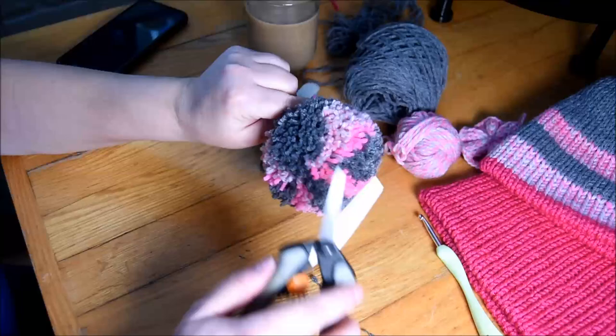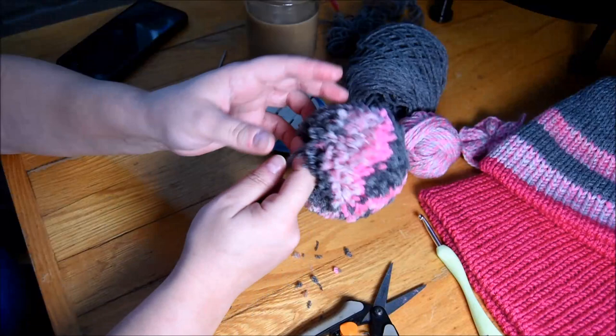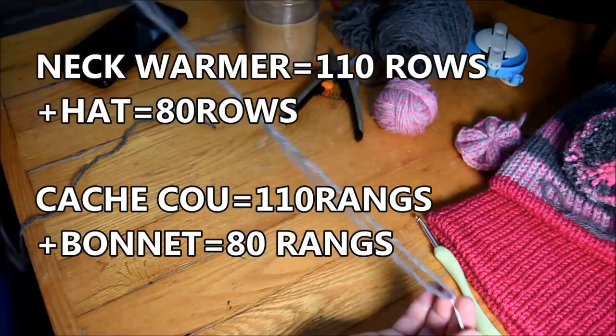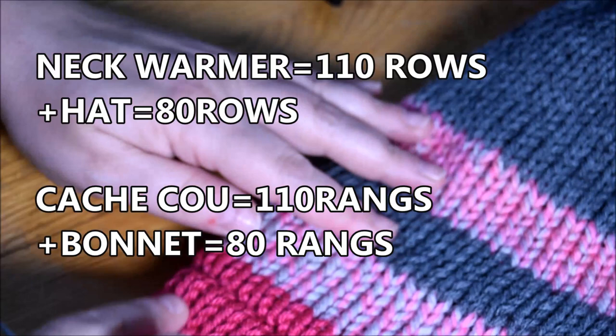I love those machines — just a little bit of cutting and it's done. I like that one. So put that aside. And it will be time to do the neck warmer attached to the hat. The hat is 80 rows of hat and 110 for the neck warmer. So I will turn my hat.